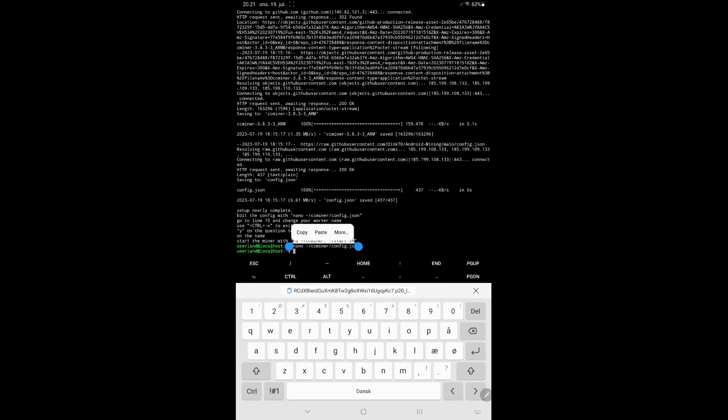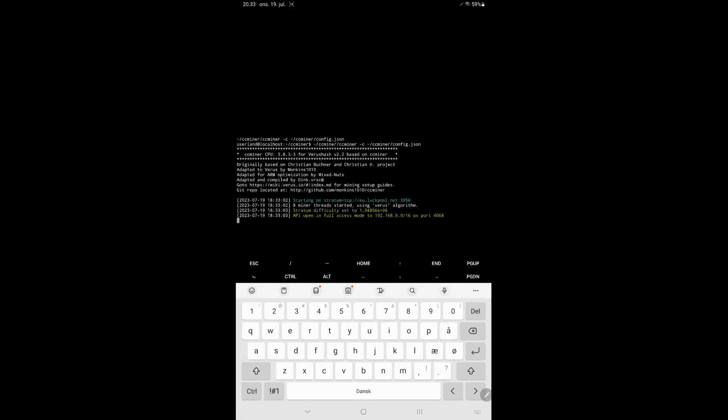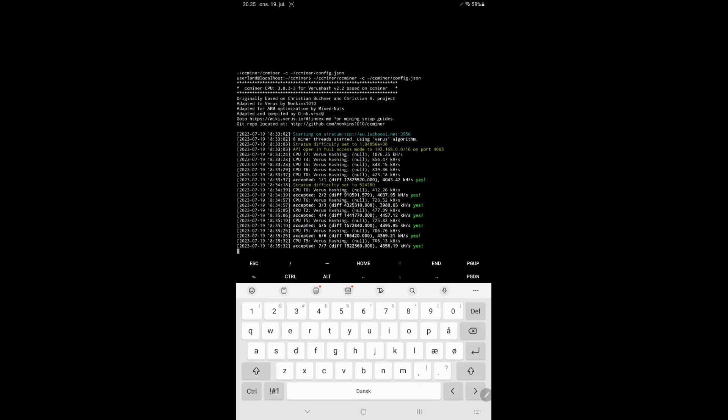Time to start the miner. Copy the line or write the command from above and run the command. The miner is now running and it uses the screen feature in Ubuntu. Therefore, to change screen, copy or write the command screen-x ccminer. After a couple of minutes, I am getting around 4.3 kHz per second on my Samsung tablet. To go back to your main screen, tap Ctrl A and then D. To quit the miner, go to your main screen and write the command screen-x-s ccminer quit.